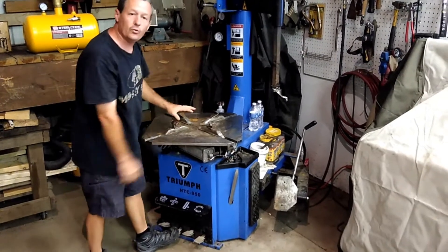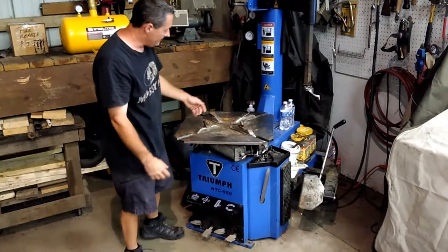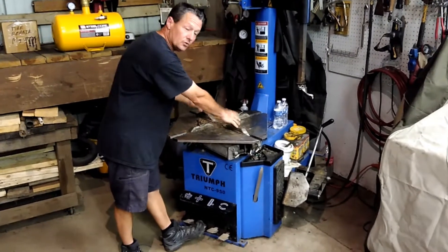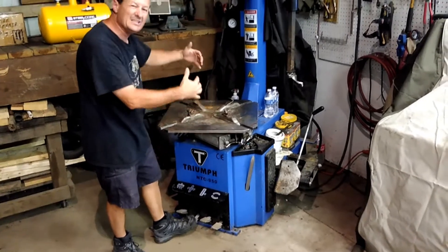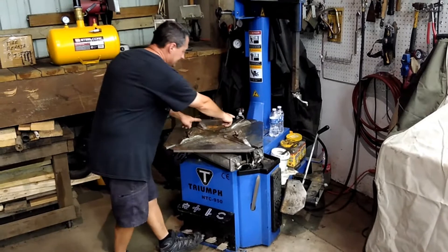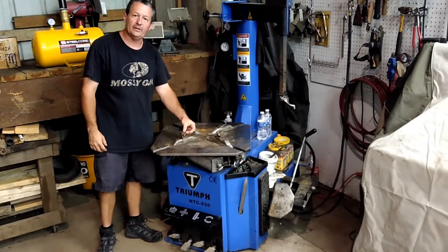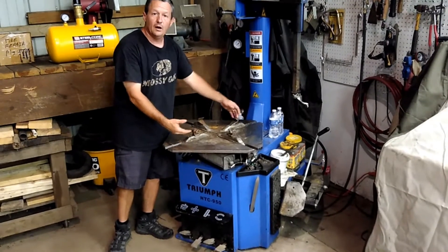The next pedal over is the rim clamp. With this tire machine, you can do an inside clamp, which is typical on any rim that's 13 inches or bigger. Or you have to do an outside clamp on smaller rims, something like 8, 10, or 12 inches. Normally you'll push this pedal and these feet will expand to grab the inside of the rim, locking and centering it. For a small rim like a mower or tractor tire, you'll expand it, set the rim into these sections, and when you retract it back in, it will grab the outside of the rim to hold it.